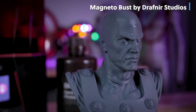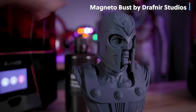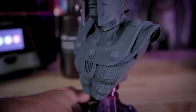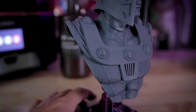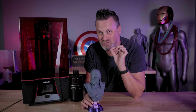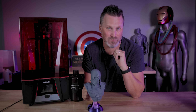I am so happy with the results that I got with printing with this 8K resin on the Saturn 2. The details are super crisp and clear. Printed at 0.03 millimeter layer height with this 8K resin on this 8K resin 3D printer, and the details are unreal — how clean everything is on this 3D print.